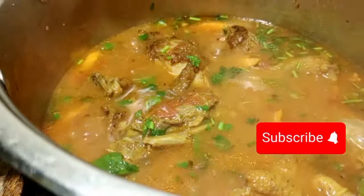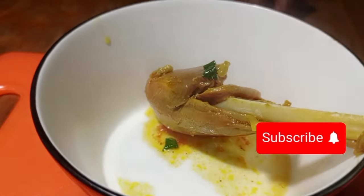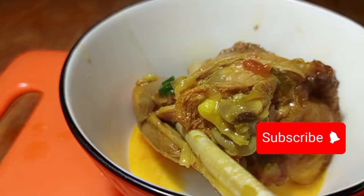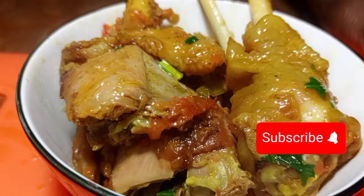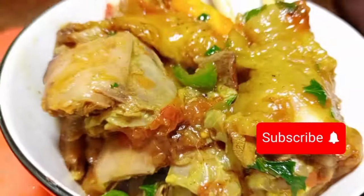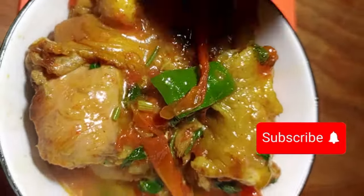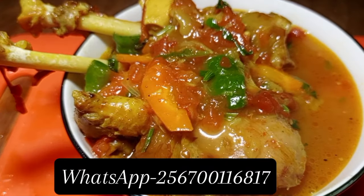Then we are going to boil for about five to fifteen more minutes and it is good to go. When cooking this Ugandan chicken stew, make sure you use local chicken — we are looking for the hard chicken. You can also use turkey or duck and follow the same procedure for duck stew, turkey stew, goat's meat stew, or even beef stew. Trust me, you are going to love this dish because it is natural, pure boil, and healthy.